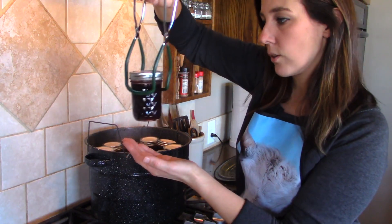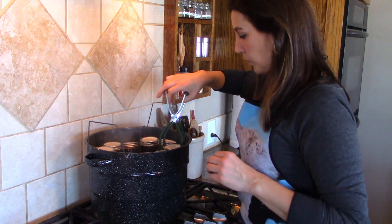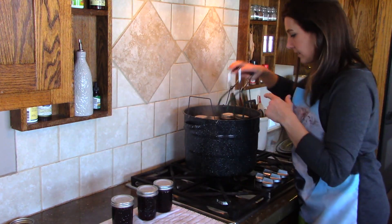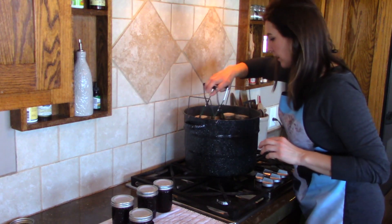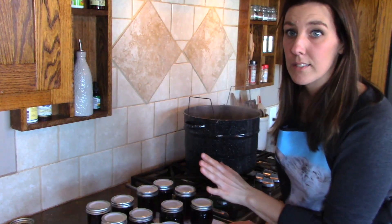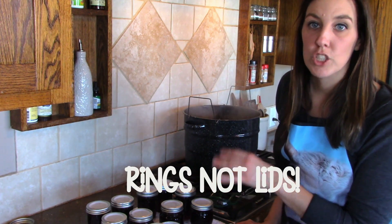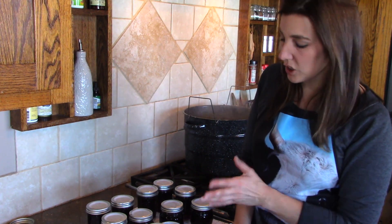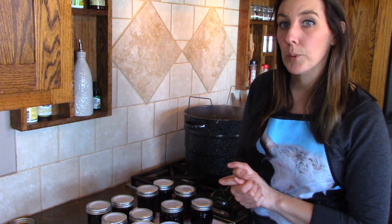With the Tattler lids, I need to take the jars out and tighten the rings down, so I'll do that between each one. I also noticed that my wire basket is starting to rust — I can see little flakes of rust on the lids of my jars. I know it's getting old; I actually bought it used so I don't know how old it is. Now we're going to let these sit undisturbed on the counter for 24 hours. After 24 hours, I'll take the lids off and check the seals. Anything that didn't seal will go right into the refrigerator — it's still good, but it should be eaten within about three weeks.